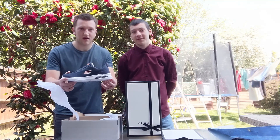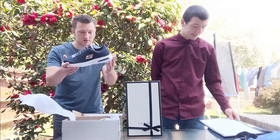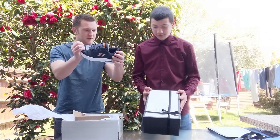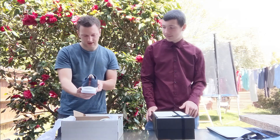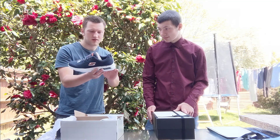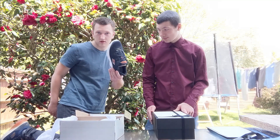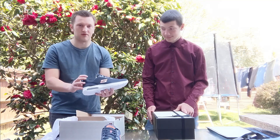You've got the Skechers Air — air bubble. Very flexible. And when you sweat it'll be good — air cool, so it cools your feet down. I like the colour; it's similar to my other ones — orange and blue. And yeah, there's that.